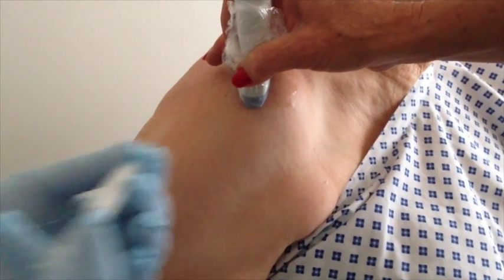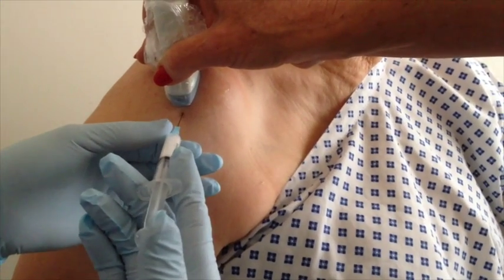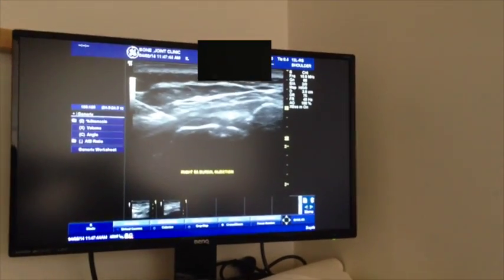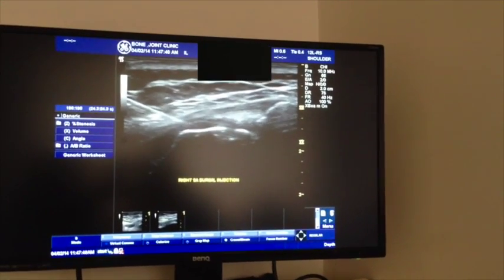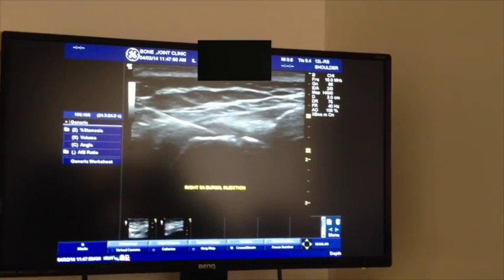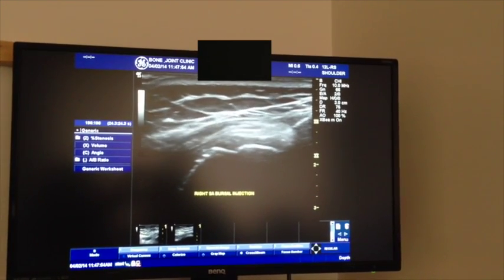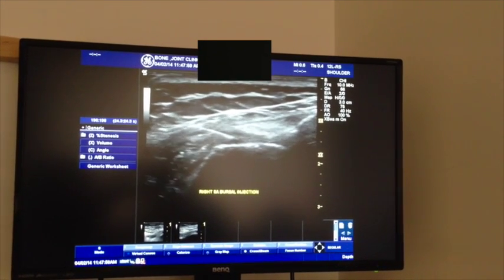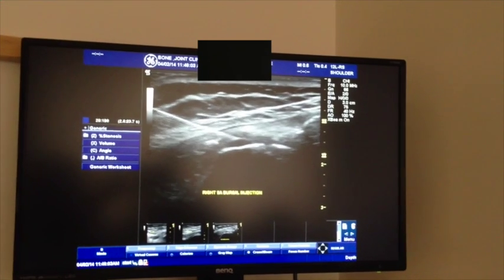So while Lisa's got the probe on, I'm going to go into the space now. And on the screen you'll be able to see the needle coming into the space. And we're going to get into that space now. All right, so we're into that subacromial space. And you'll now feel a sensation as I inject the fluid — it's a bit of cortisone and anesthetic. And that's done.